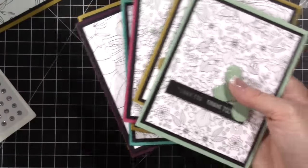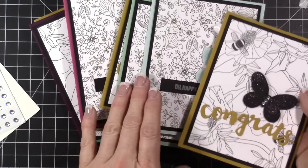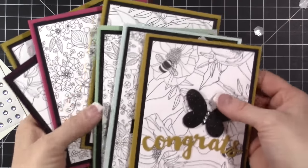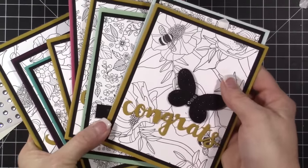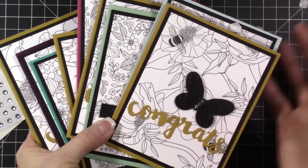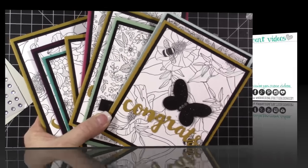I hope you guys enjoyed seeing this video. I would love to know which color you liked best, and which did you prefer — the stamped sentiment or the congrats? I just like to know what you guys think of these projects. I'll be back tomorrow to share some fun cards made with Project Life cards by Stampin' Up. Thank you so much for hanging out with me today. I hope you're having a wonderful start to your week and I'll talk to you tomorrow.